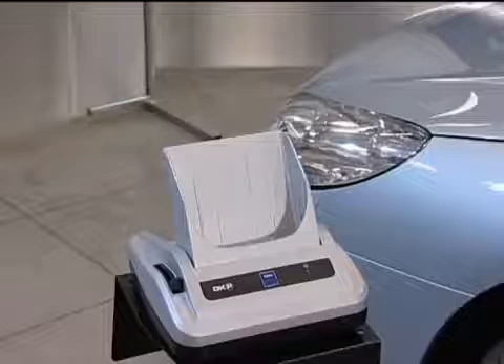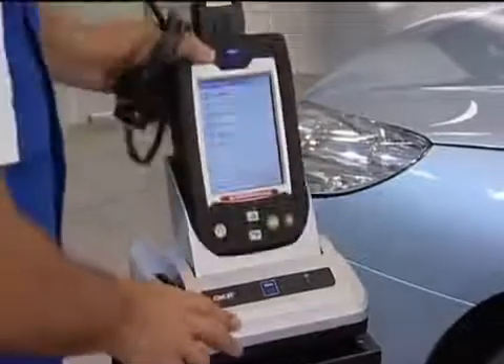Vehicle repair technicians who work with different makes have no time to waste. They have to complete the repairs in the shortest possible time. To find the information they need, they haven't got time to read manuals with hundreds of pages, or wait on hold at the call centre.